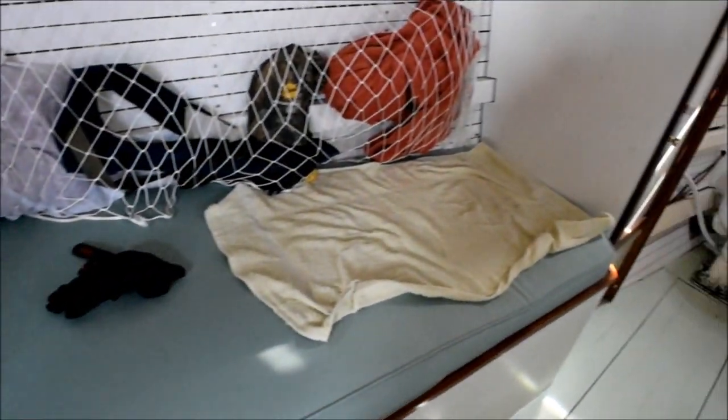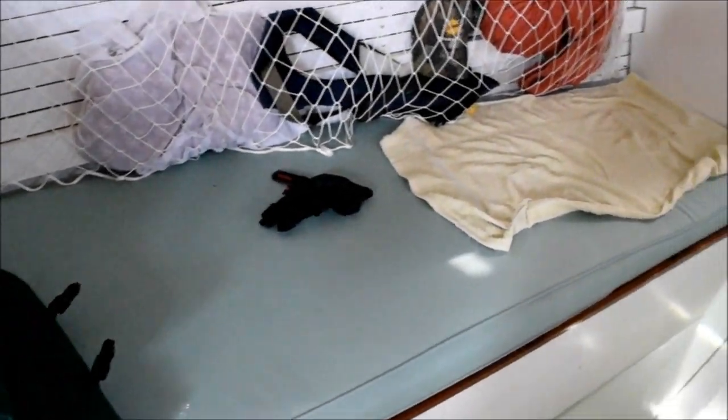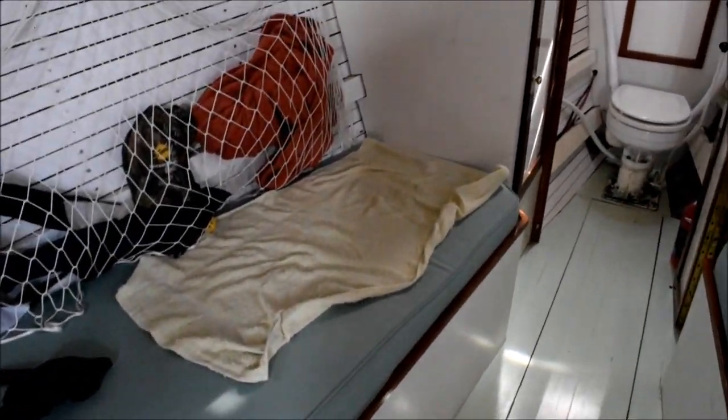Underneath this berth there is a 26 gallon water tank, and that pretty much covers everything. If I look underneath the other berth — I'll just flip it up — there are accesses to finished stowage. Each of these stowages is accessed there and they're all fully painted.